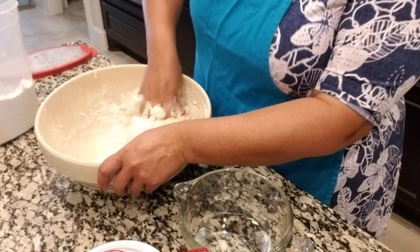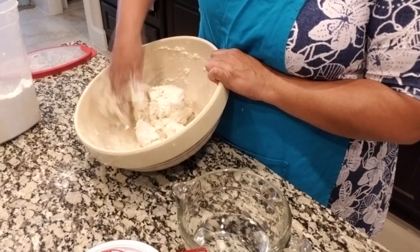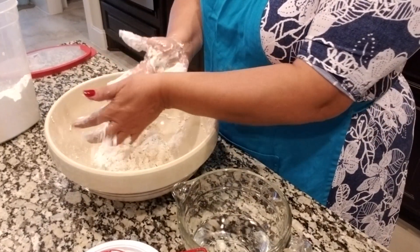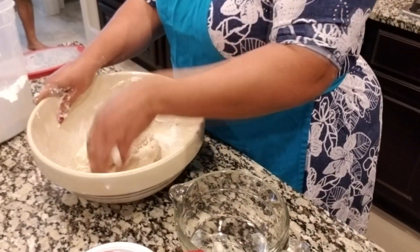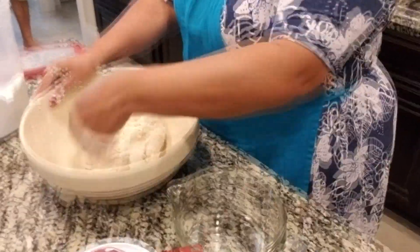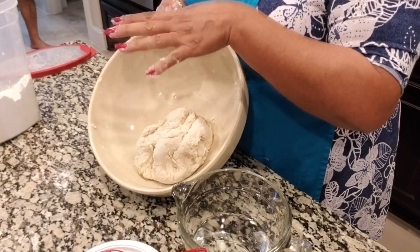If you add too much water, the salt and baking soda ratios will be off. Right now you can see it's pretty much incorporated — it feels just a little sticky but not too much. If it feels too sticky, go ahead and get a little flour and incorporate it into your hand to get that wet stuff off. Feeling it in the bowl now, it feels really good — tight. Clean up the bowl and get all that flour out, and when everything is incorporated, the water is good, everything is good.